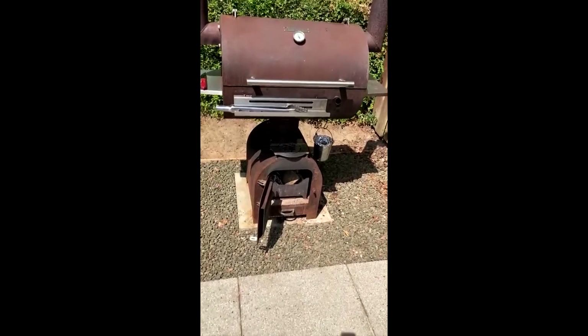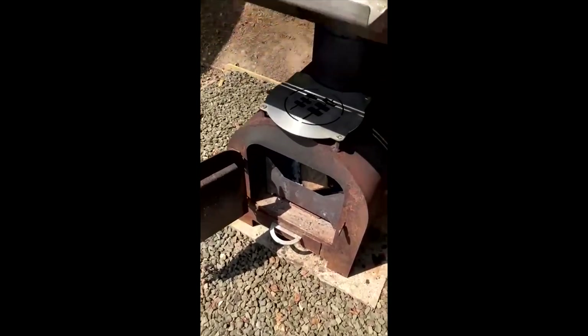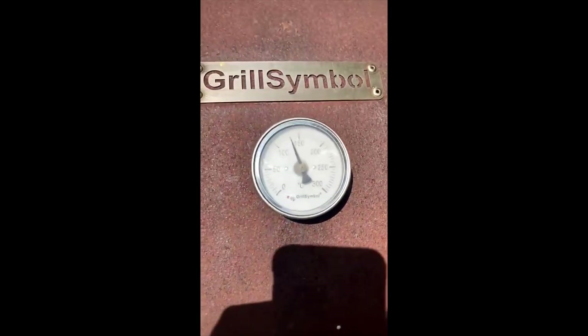This is my smoky beast from firepit.co.uk — Neil Thomas and his team make outstanding products and customer service.